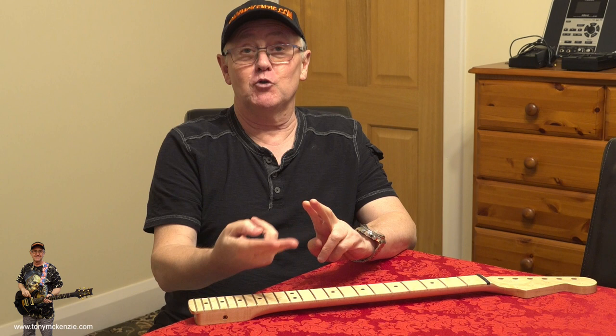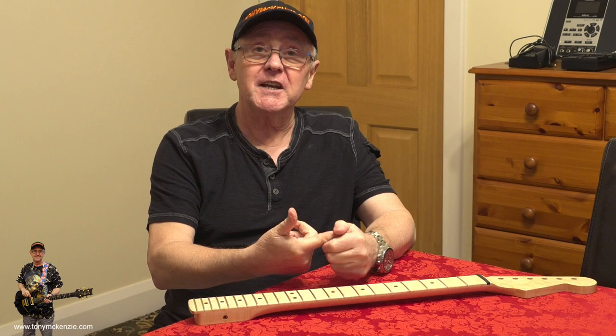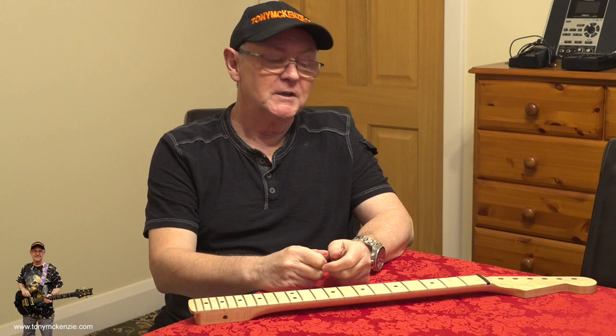Some people will tell you that hollowing out the body takes away some of the top end. So it's hollow maple on maple, and the hollow will offset two potentially problematic things: the brightness of the guitar and the weight. So it should end up as a nice balanced guitar.